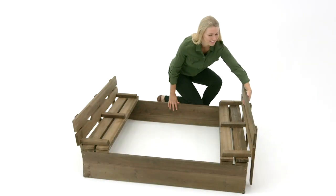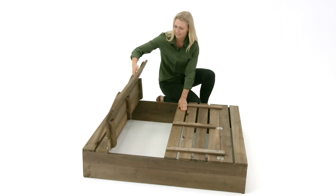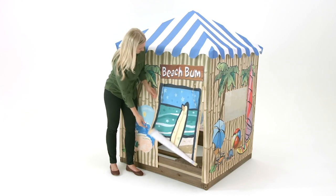Every one of our sandboxes can be closed up when playtime is done. With our bench models, simply unfold the benches and they become a cover to keep animals out. Our cabana models have a zip closed door that secures at the bottom.